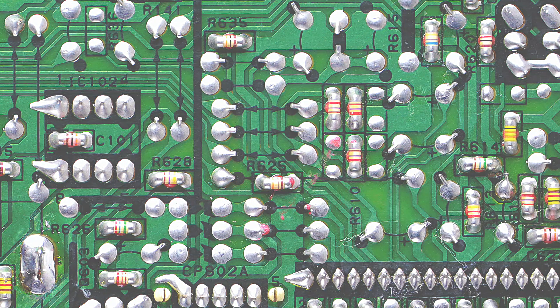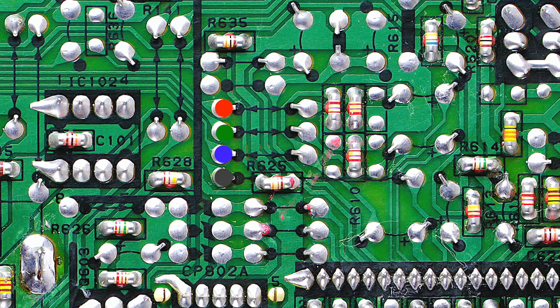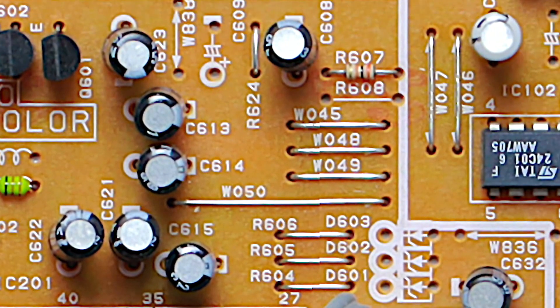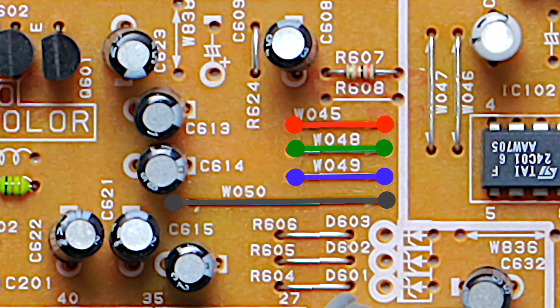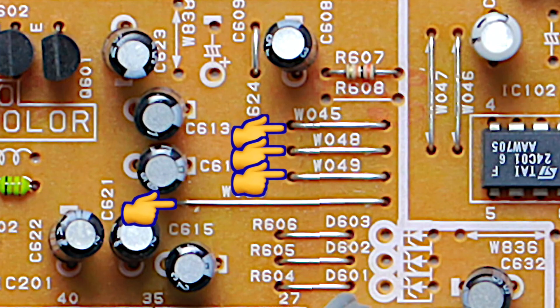From the pins, the traces lead to one micro-farad capacitors. Then they lead to these jumpers. Here are the locations for the jumpers on the top side of the board, and it's these left side holes that lead to the chroma chip. You can add headers here and use DuPont connectors for your wires, or you can solder in your wires directly.